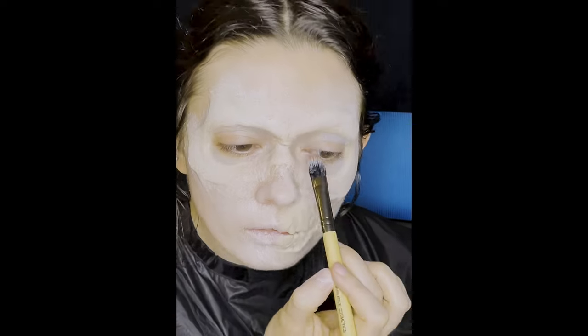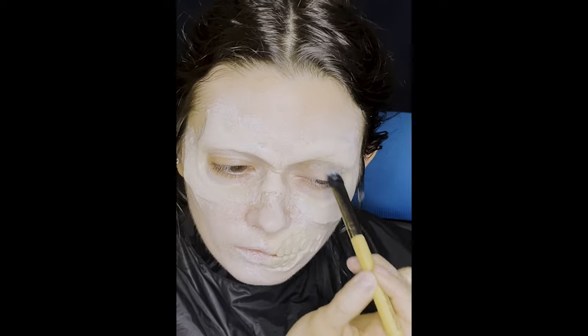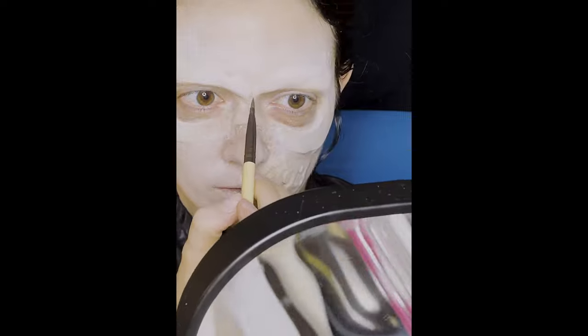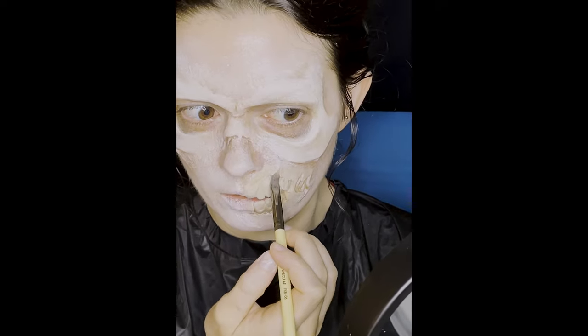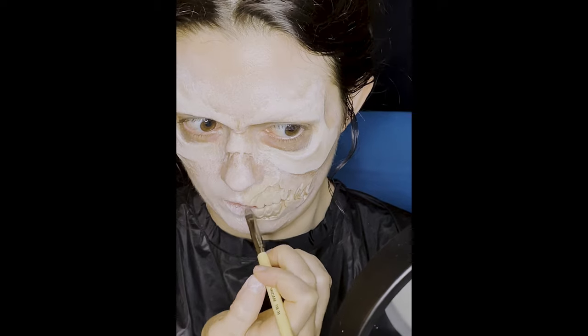Then the textured filbert brush, which is good for smoother blending in large creases. Then the vascular brush, which is good for smooth lines and blending in small creases. This helps you to find cracks and small textured areas.